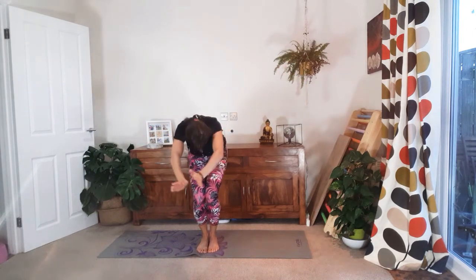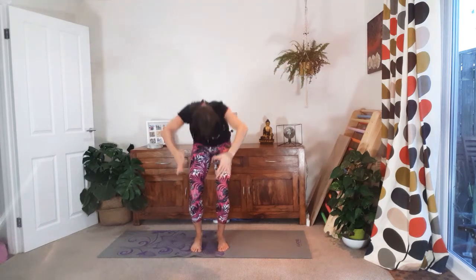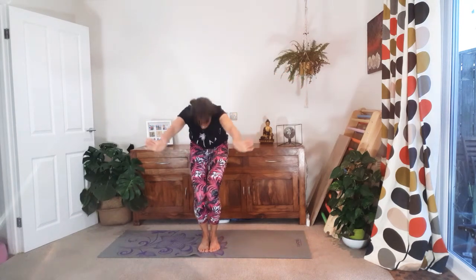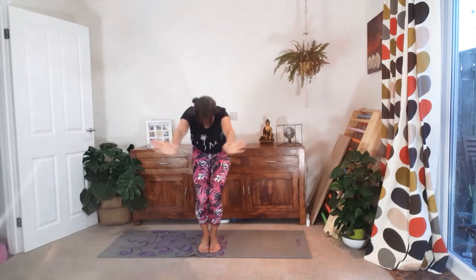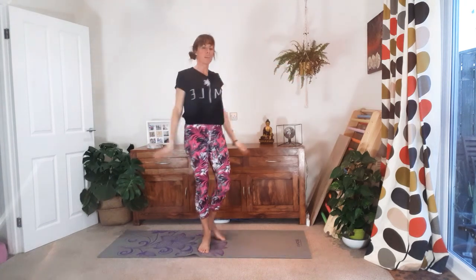Exhale forwards, inhale up. If you're feeling off balance, you can do this with the feet hip distance apart for more stability. We're going for four — open, three. Lift the pelvic floor. Push the floor away. Two, lift. And one, and lift. And now take your feet hip distance apart.